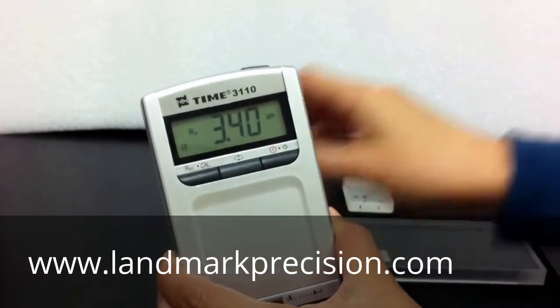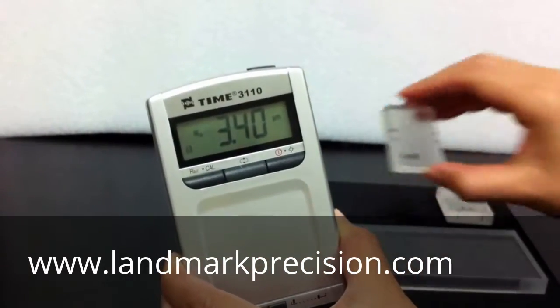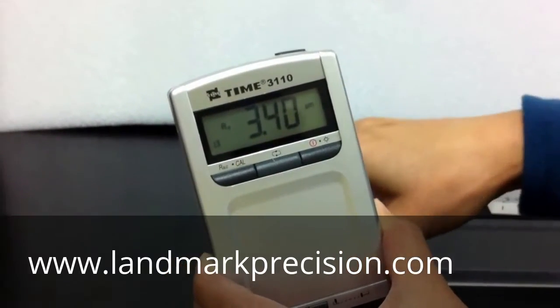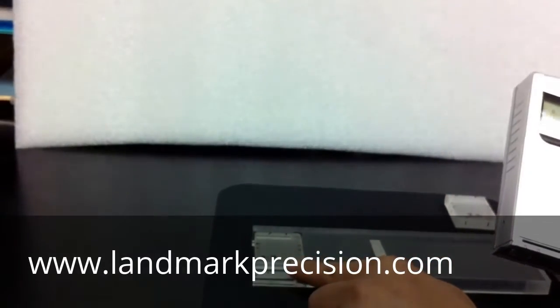Now the reading is 3.4. The reading is good. To make sure that our calibration is good, we need to try a different block. This is 0.4 micron.